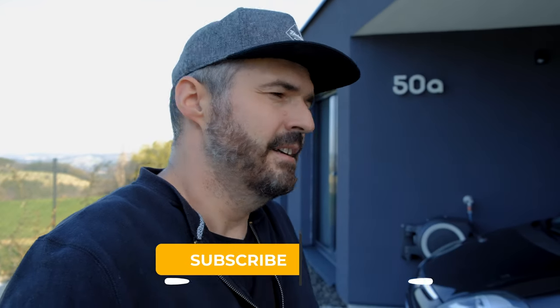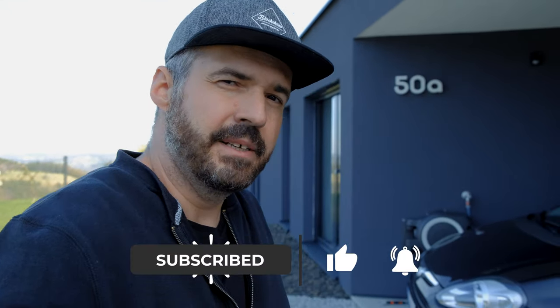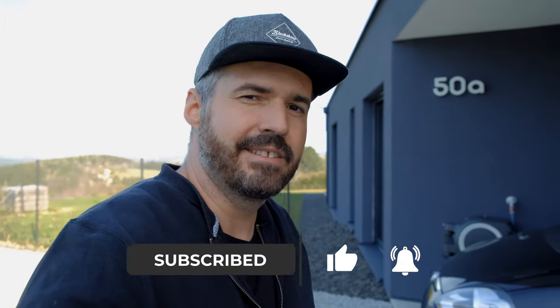If you enjoyed watching, I would appreciate if you give me a like. And if you want to see more from how I will style my car or upgrade and add new things, I would really appreciate if you subscribe. Have a good day, bye, and see you soon.